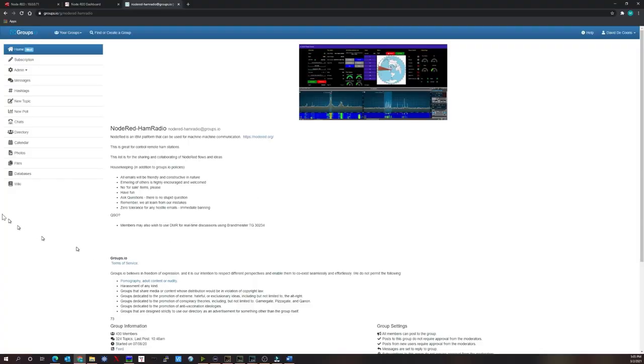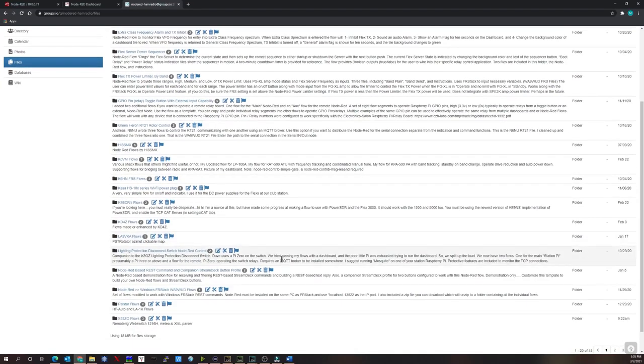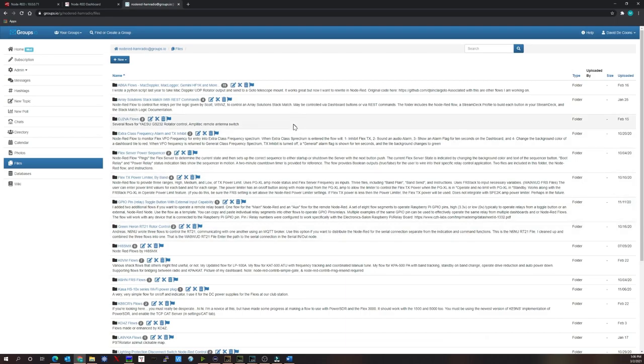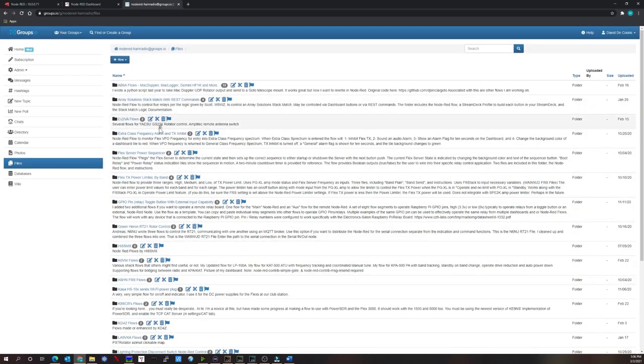On the website there's a file section — a repository of Node-RED flows for ham radio that users have uploaded and can be downloaded, shared, and modified. There are flows for radios, watt meters, antenna switches, StepIR, relay control, AC outlet relays, and even weather nodes that will disconnect equipment if inclement weather is forecast. This is a great starting point to load flows, experiment, and learn Node-RED.